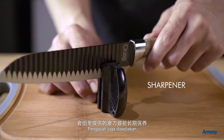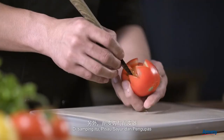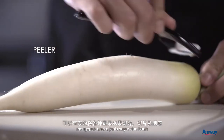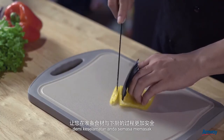A sharpener is provided for long-term care and better maintenance of your knives. Additionally, the paring knife and the peeler are great tools for slicing and peeling of various fruits and vegetables. The set comes with a finger protector which helps you prep and cook safely.